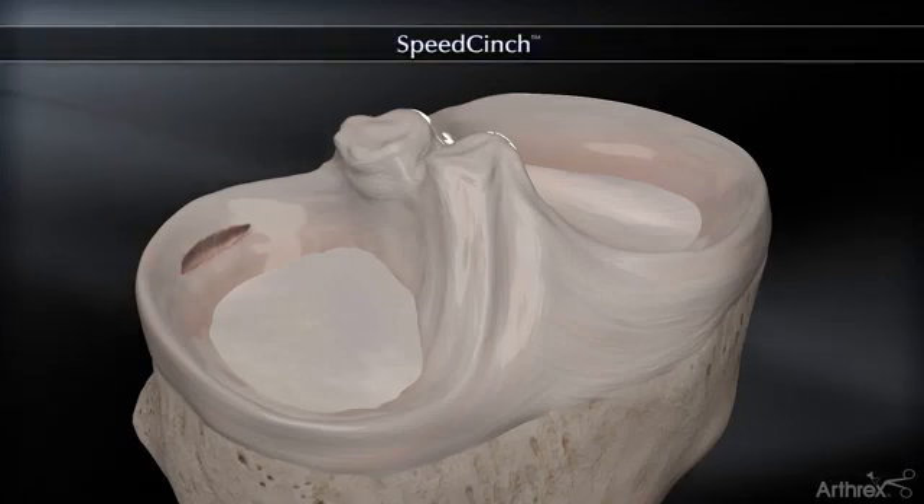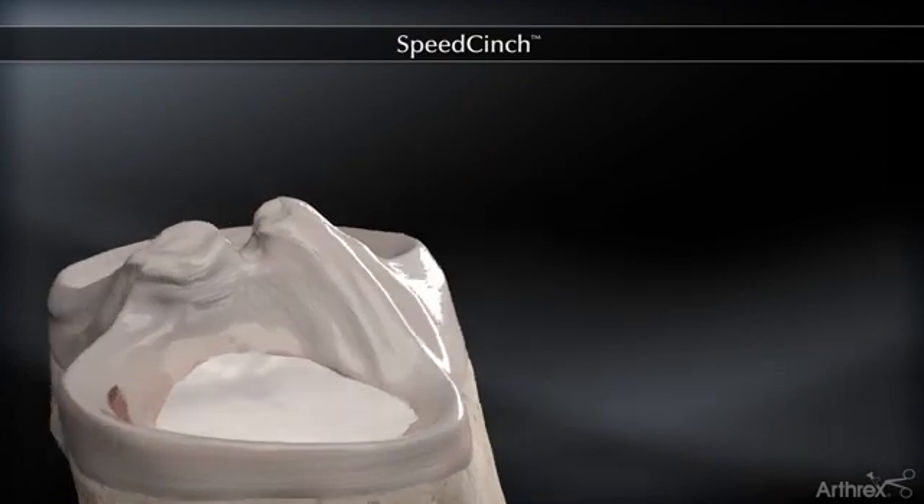The Speed Cinch brings all inside meniscal repair to a new level of simplicity, safety and speed.